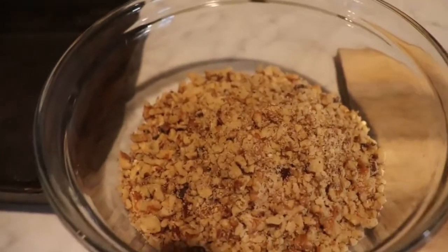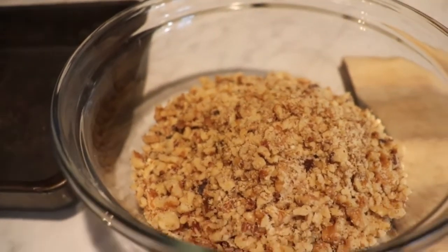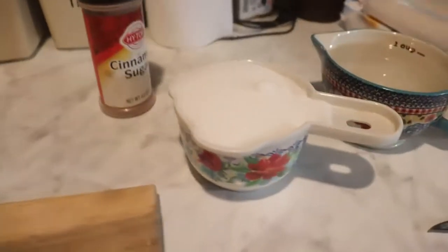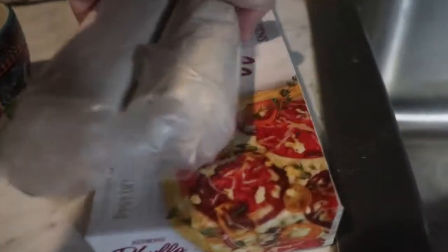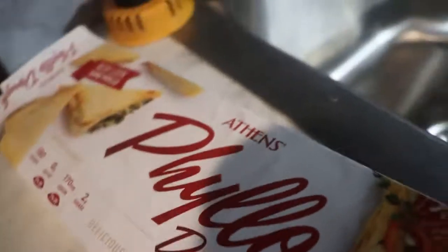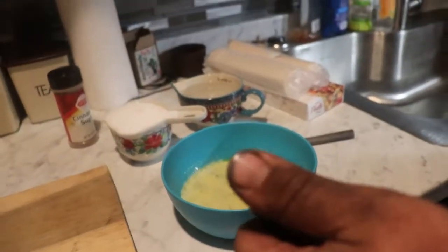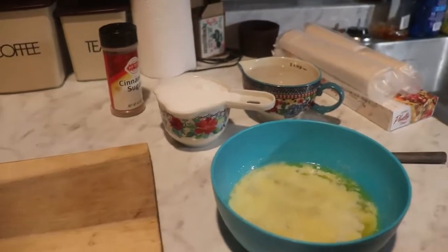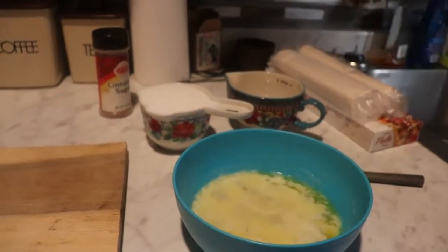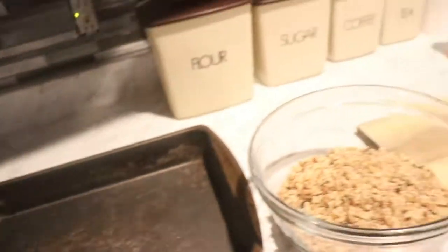So you need a pound of chopped walnuts — we just chopped these in our food processor — a cup of sugar, some cinnamon, some water, and some phyllo dough. You can find this in the freezer section of your grocery store. And you need some melted butter, some honey, and a tray. I think it's an 8 by 11.